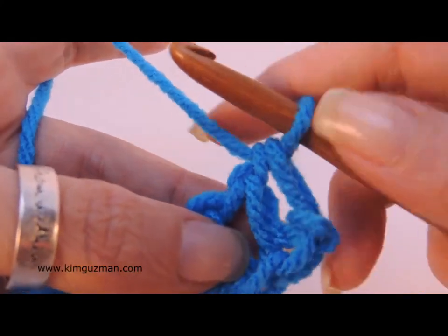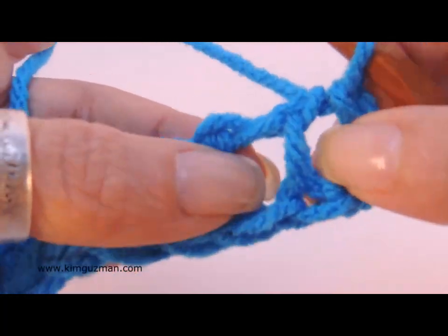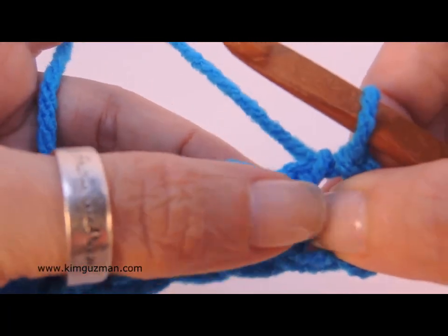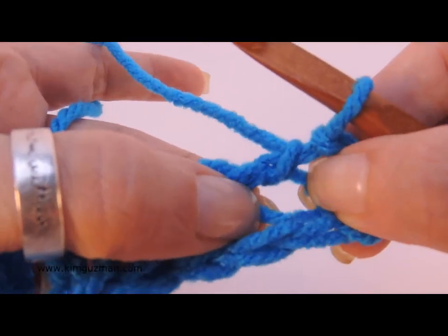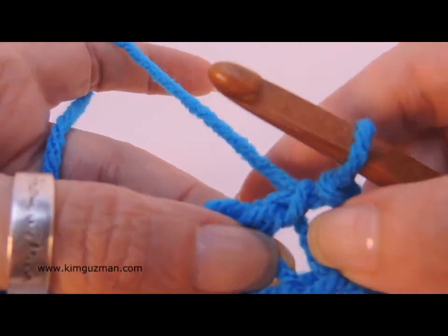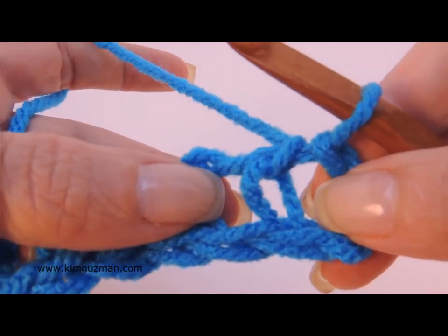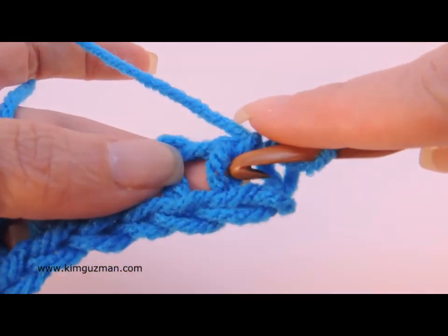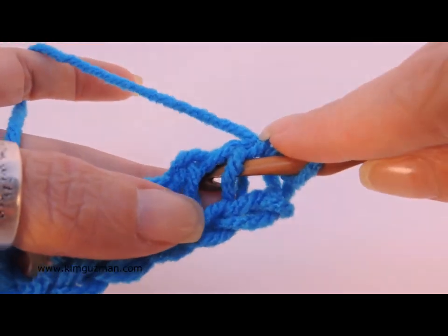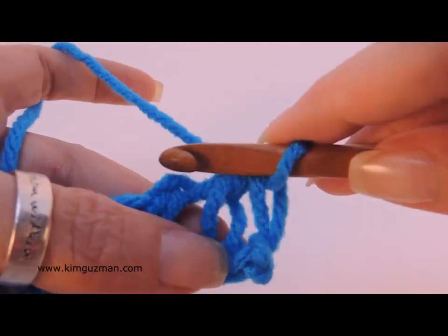First, skip your first vertical bar and insert your hook. Now, this is the front bar — you've already worked into that — and this is the back bar — you've already worked into that. They form an upside-down U, which I like to call a rainbow. You insert your hook in between the front and back vertical bars there.